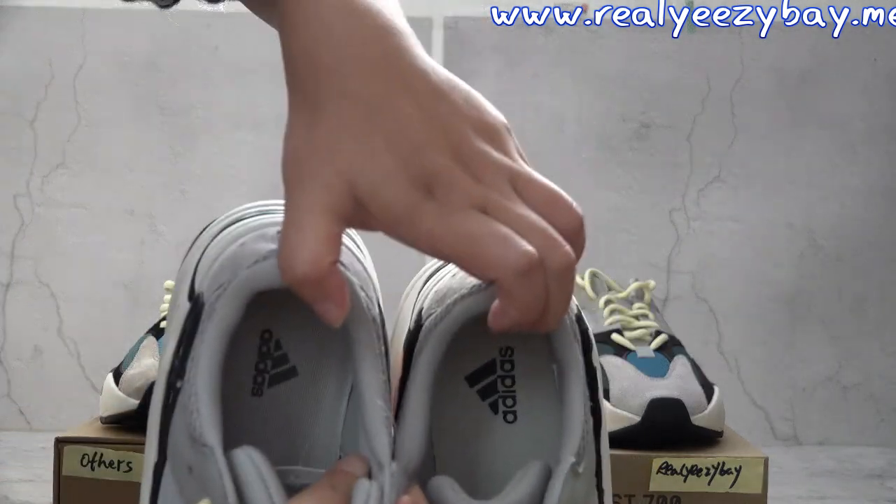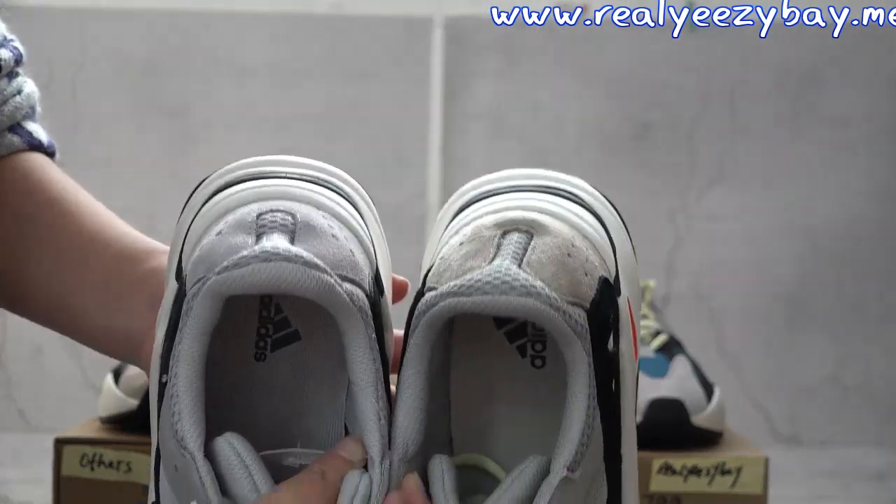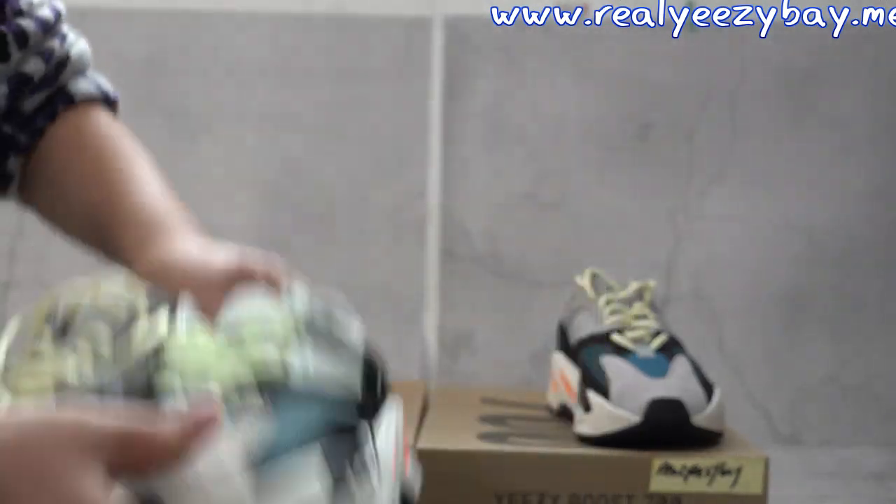And the inside pad — you can see this is ours and this is others. They look very different.